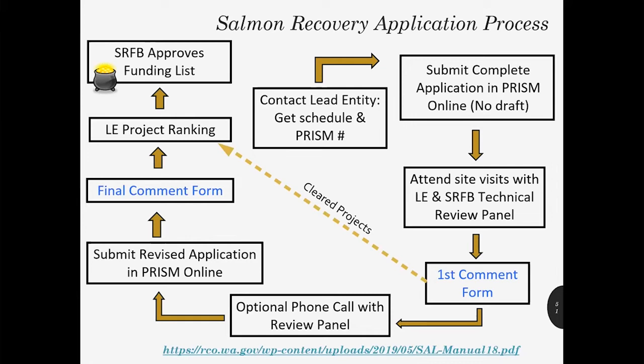Once you submit that application, it's going to be reviewed by the local lead entity, your RCO grant manager, as well as by the SRFB review panel or the SRFB monitoring panel if it's a monitoring project. You'll be asked to attend site visits. Normally those site visits would be in person, but due to COVID-19, we're anticipating that all site visits are going to be virtual this year, and you'll likely be asked to participate in some sort of webinar presentation. The purpose of the site visits is for you to have an opportunity to explain your project and to familiarize the reviewers with your project site. Since this is virtual, you want to include a lot of photographs of the site, maybe some video, drone footage — something to give the reviewers a good image of what your site's like and what the problems are.